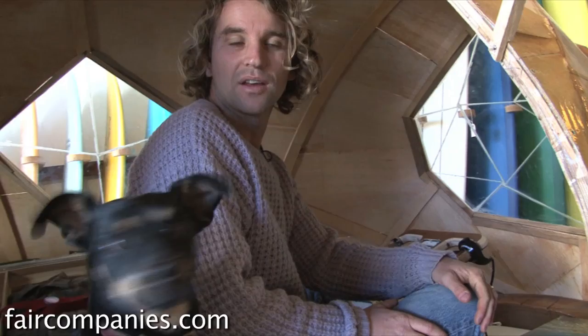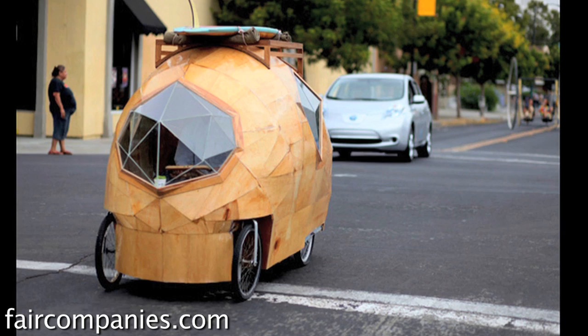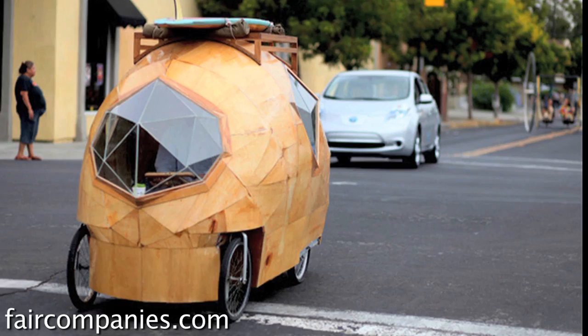It goes about 20 miles an hour max. It's supposed to have a 10-mile range based on its weight, but it's probably a little less than that. I kind of based it on San Francisco because it's like a seven-mile square — seven miles by seven miles — so you should be able to get anywhere you need to go and back.